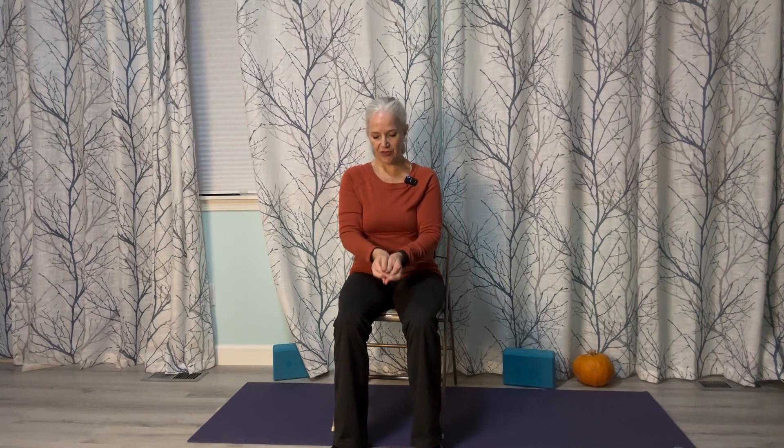Let's do the balancing mudra one more time. Thumbs are together, index fingers are underneath the middle finger, the middle finger and the thumb are touching, and the index fingers are touching. Then take the pinky and the ring finger and just close them underneath.